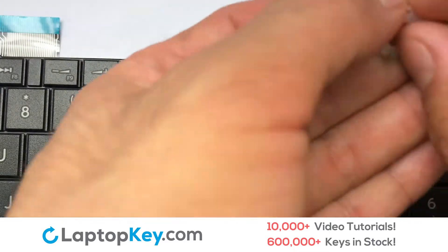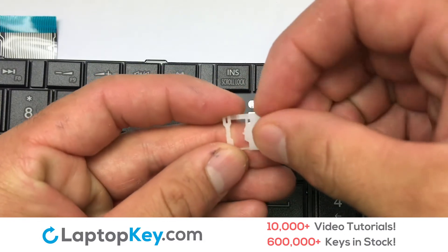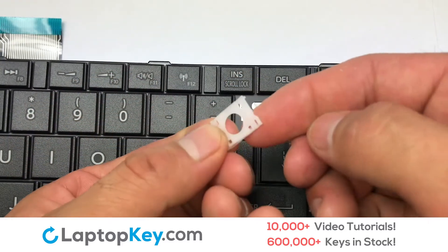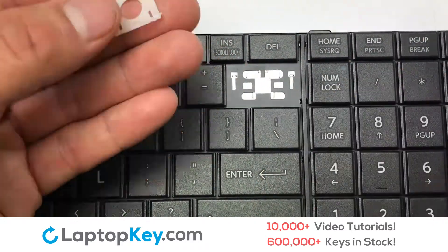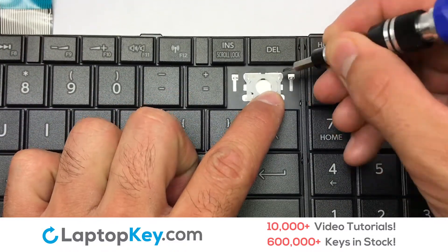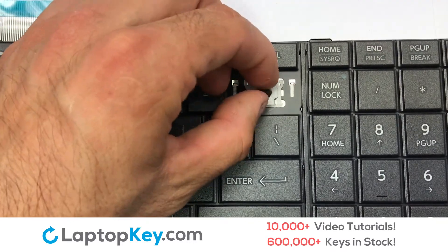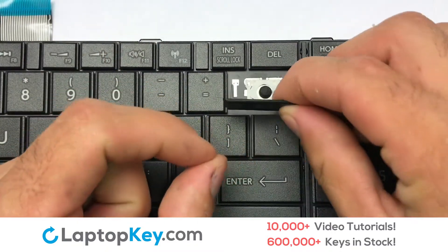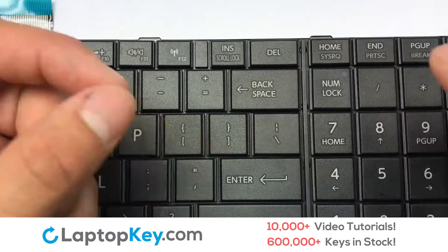We're now going to install the large key. We will now assemble the two plastic clips together. Stretch the retainer clips to catch the top metal hooks on the keyboard. Place the rubber cup in the center. Connect the metal wire to the keyboard. That's all — you have now installed your laptop keyboard key.